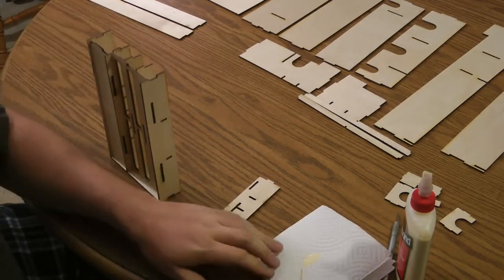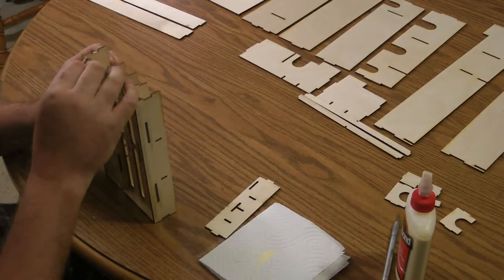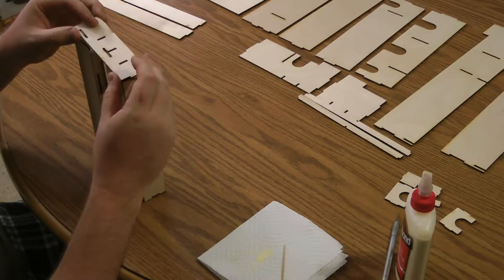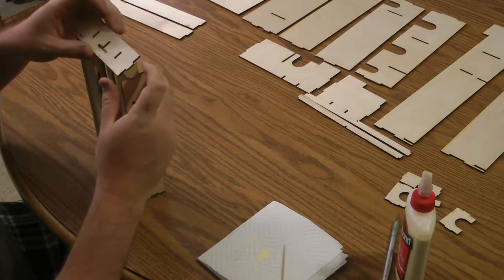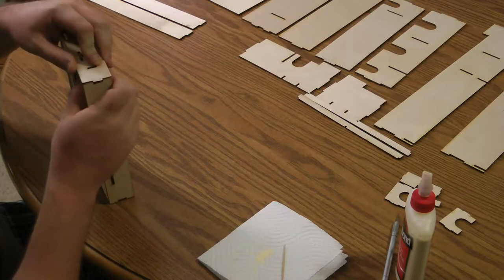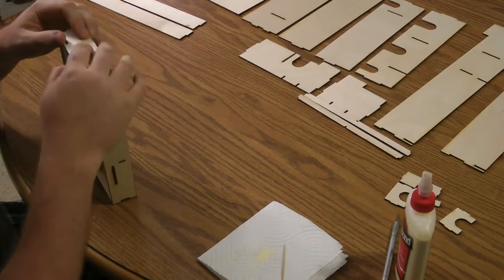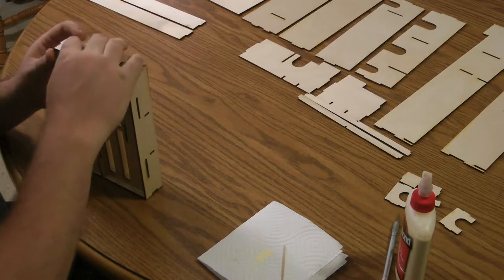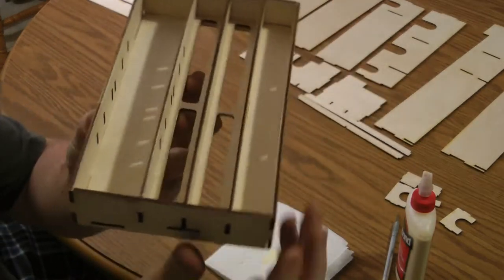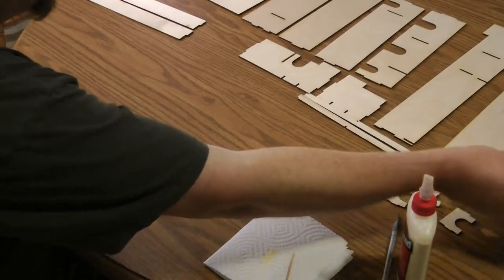Now we'll just put some glue on the end and put the last edge on. These you just have to start with one side and go down the side working pieces in one by one, but sometimes it doesn't fall into place until you get everything kind of lined up. There we have it — that's the little removable tray. I'll let this dry before I try to pop in any of those dividers. I'll just put that off to the side.